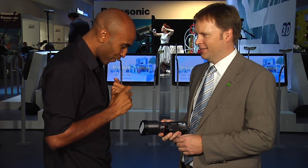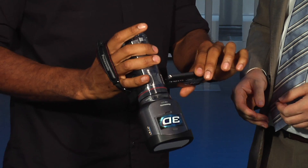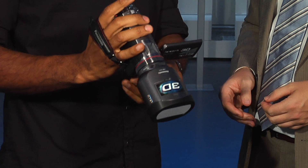All right, this is it — the first 3D camcorder for the consumer. So how can I start filming now? I see a couple of buttons and a couple of adjustments probably. Let me show you.